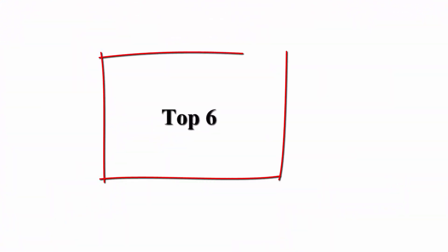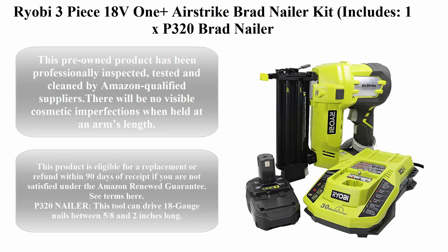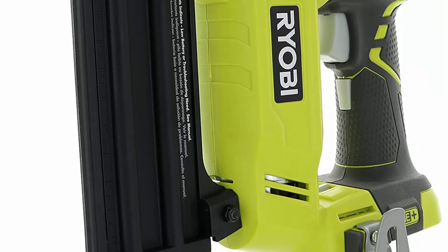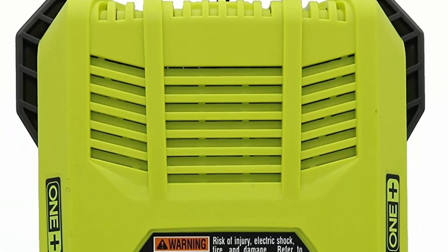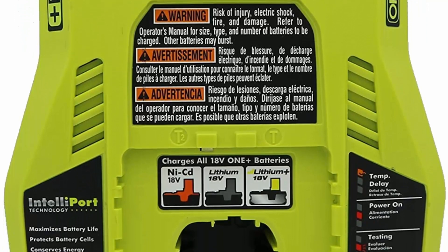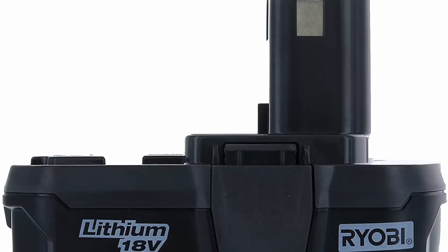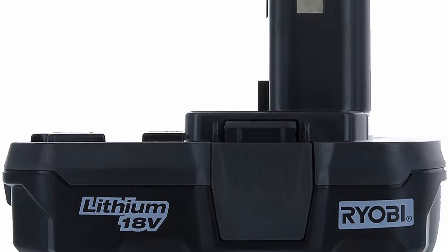Top 6: Ryobi 3-piece 18V One+ Airstrike Brad Nailer Kit. Includes: 1 x P320 Brad Nailer, 1 x P102 2AH 18V battery, and 1 x P117 IntelliPort Dual Chemistry Battery Charger. Renewed — this pre-owned product has been professionally inspected, tested, and cleaned by Amazon qualified suppliers. There will be no visible cosmetic imperfections when held at arm's length. Products with batteries will exceed 80% capacity relative to new. Accessories may not be original but will be compatible and fully functional. Product may come in generic box. This product is eligible for a replacement or refund within 90 days of receipt under the Amazon Renewed Guarantee.